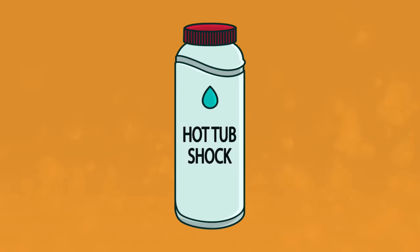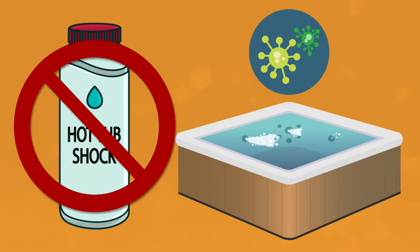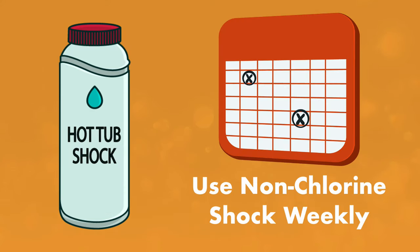You do not need to add any shock right after filling your hot tub. Shock helps kill contaminants and remove compounds that build up over time, like chloramines and bromamines. Because your hot tub is full of fresh water, you don't have any buildup of contaminants, so you don't need to shock right away. You can add a non-chlorine shock once a week when your hot tub is in use — this will help refresh your sanitizer levels.